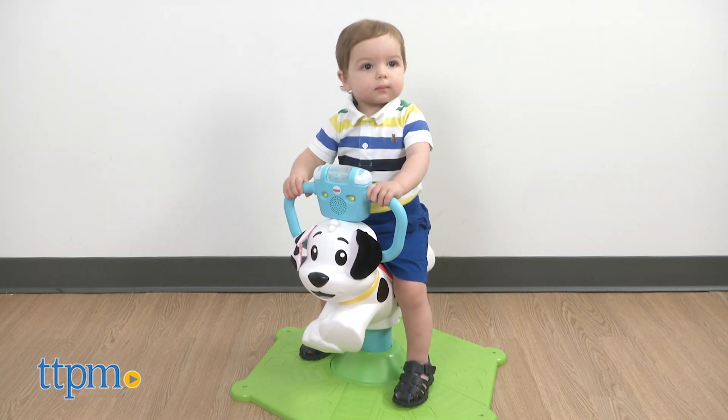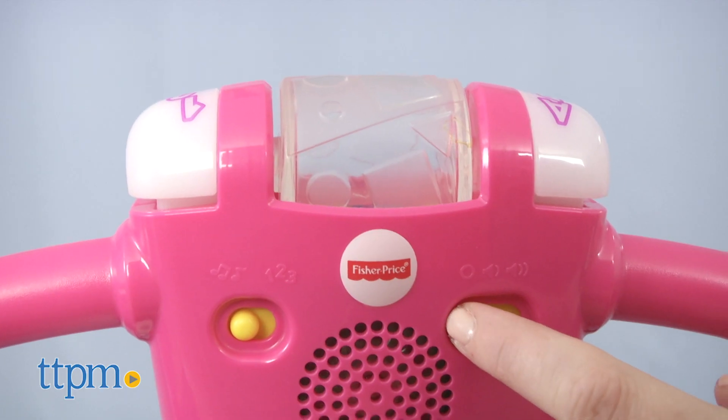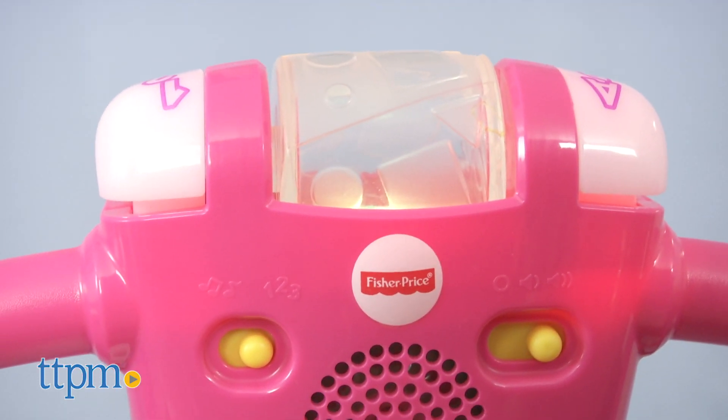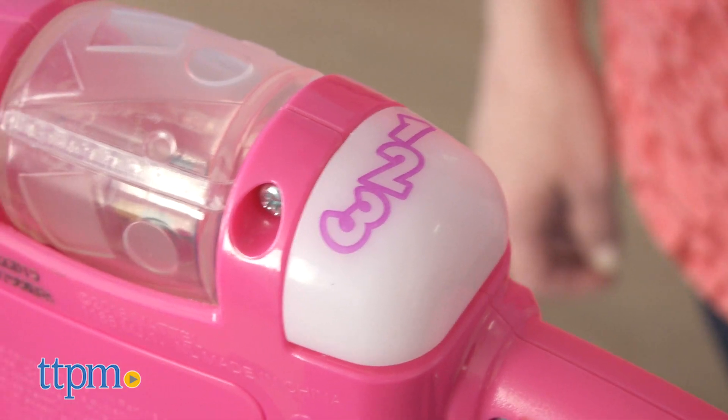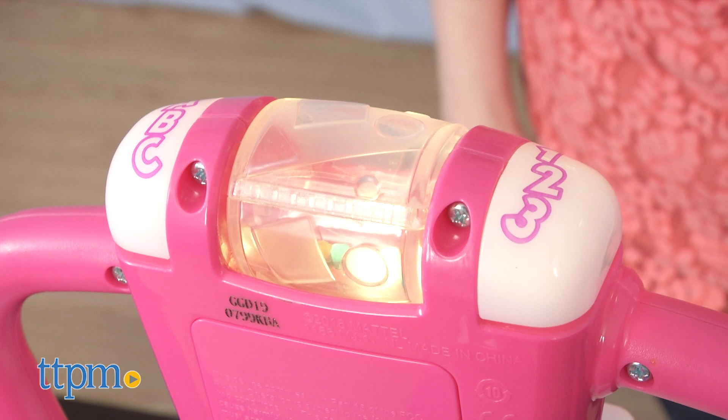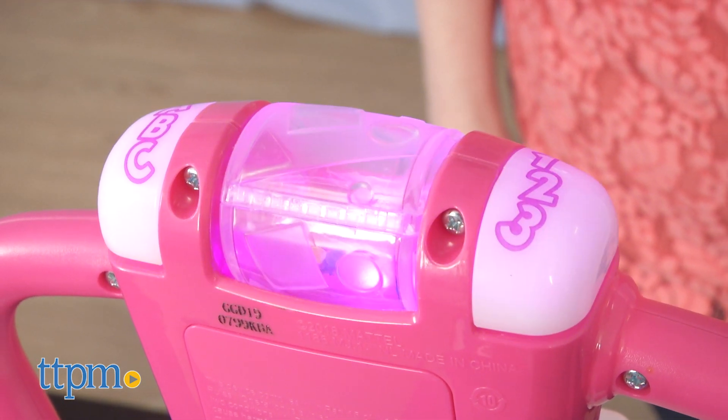To make the toy light up and play phrases and songs, press the ABC or 123 buttons on the handlebar in either of the two play modes. Let's bounce and learn! The 123 mode offers phrases about letters, numbers, and colors — counting is such a dream! Bounce with me and count to the beat! 1, 2, 3.